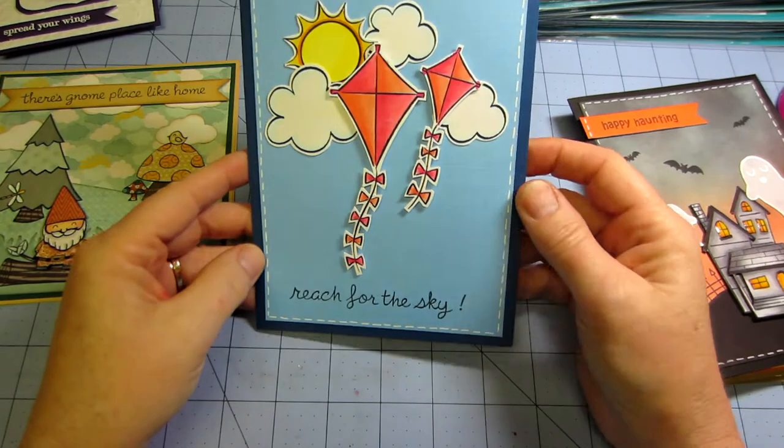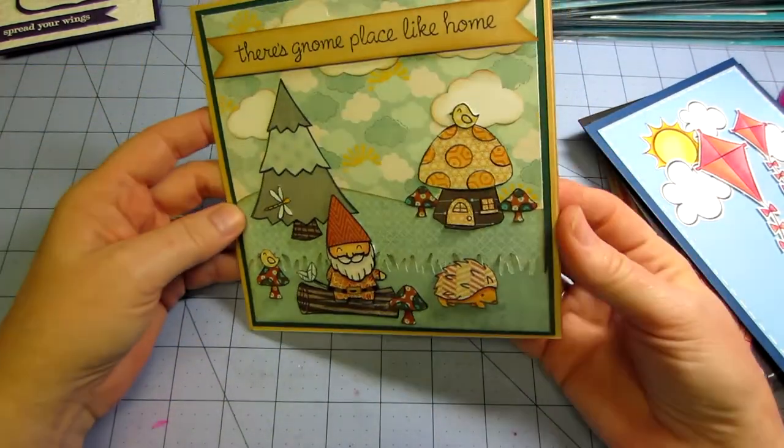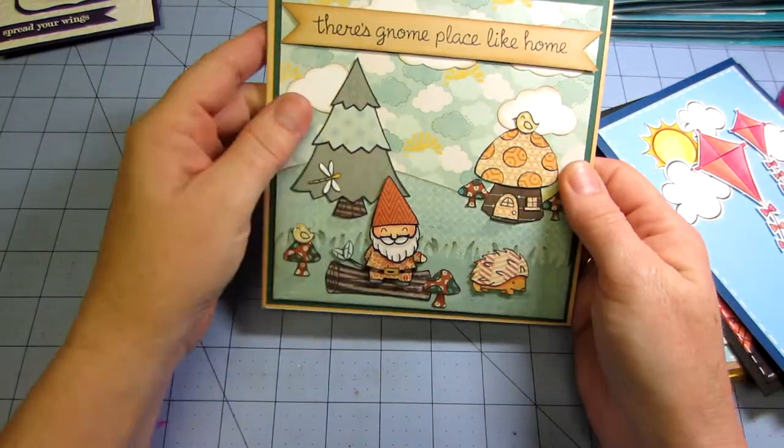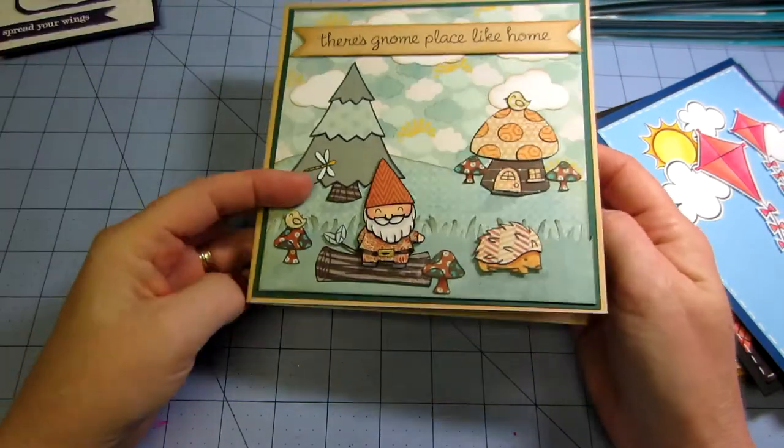And then more paper piecing — I was into the paper piecing. Look at this one. There's 'Gnome Place Like Home,' and all these little parts are paper pieced. So that's a lot of cutting, but it's fun. I like doing that.